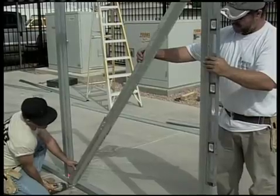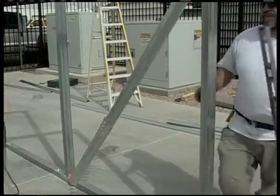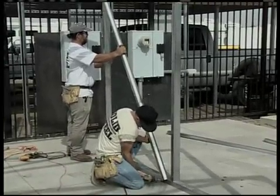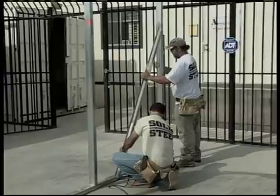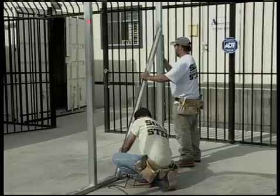The installers in this DVD use hat channel as a diagonal brace. Hat channel is not included in the building kit for this use, but you could certainly use a piece of the hat channel provided in your kit. A couple of screw holes from when you take it off aren't going to hurt it any.